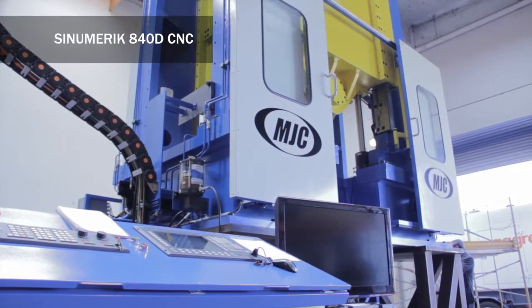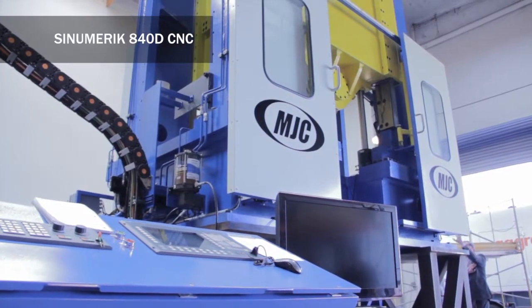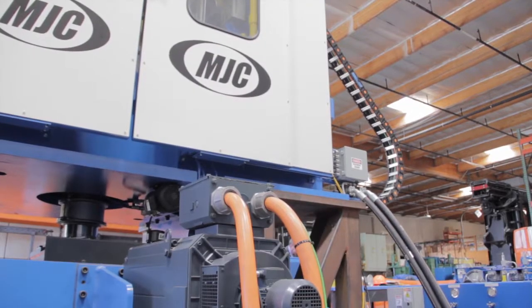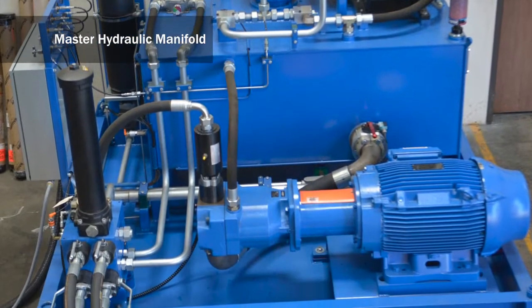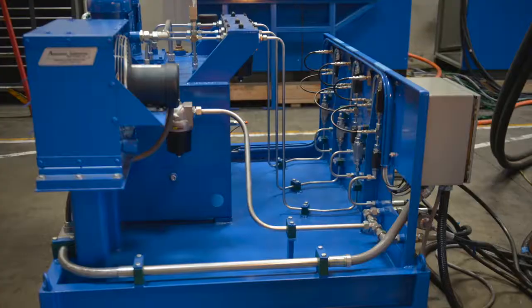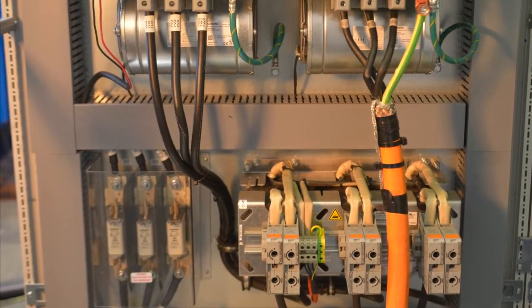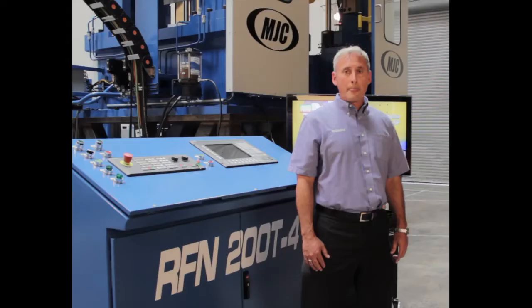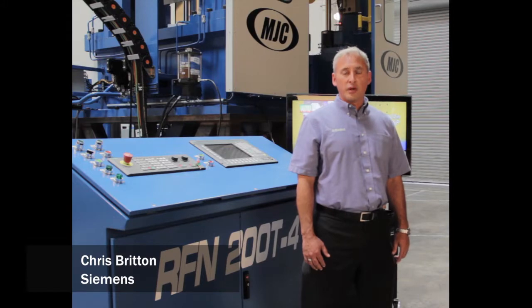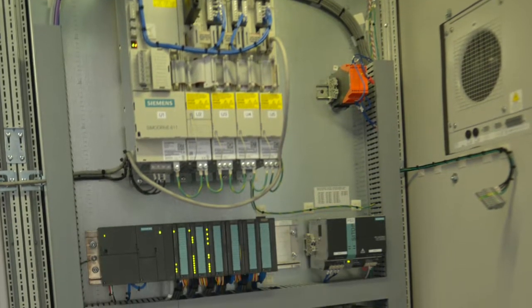This particular machine utilizes a combination of the power line and solution line drives. They're able to tap into a 455 horsepower spindle motor on a chassis format. This particular drive family, in one drive, gives you the ability to do the full line regeneration back to the grid and do the power matching.